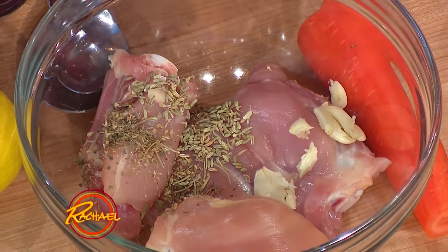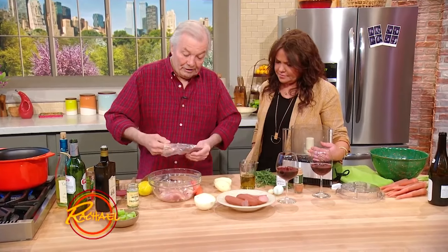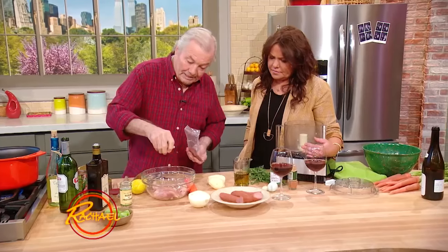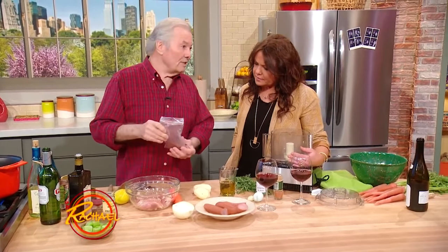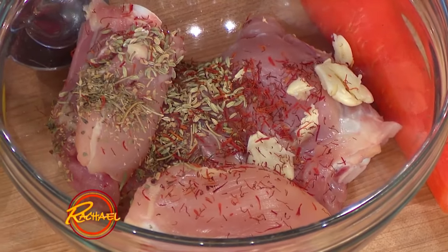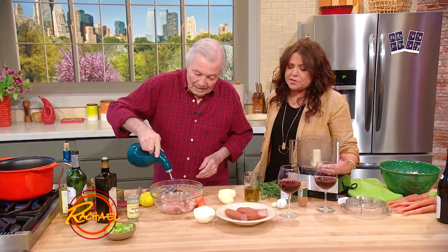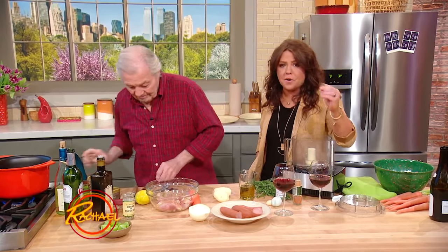And this — saffron! The saffron is very expensive. This is the real saffron from Spain, and it takes 40,000 crocuses to do one pound of saffron. There are five or six pistils to each flower. But a little goes a long way — you get the flavor with just a small amount.